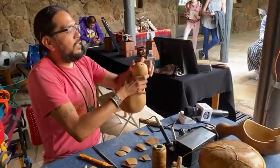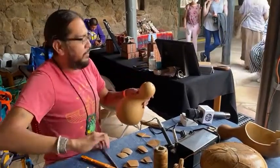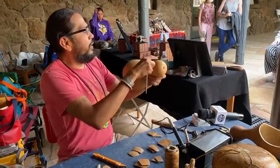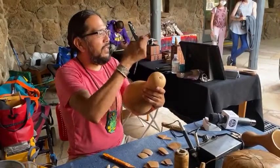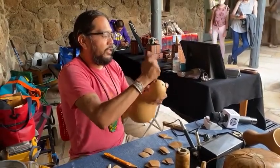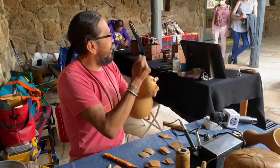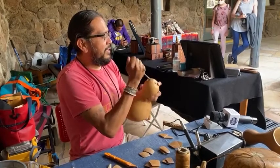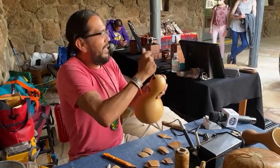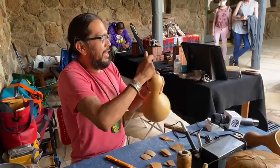This unboiled gourd still has a lot of pith inside, and you just want to scrape as much out as possible even when it's dry, because there are seeds in there too. If you're working with a canteen like this, you have to really think about loosening all of those seeds out. The majority of the work is just this — you're spending time scraping.